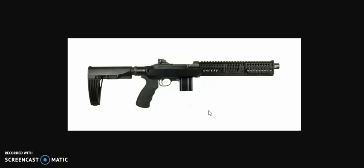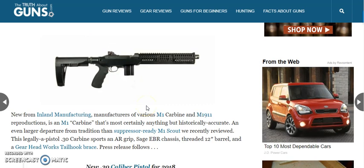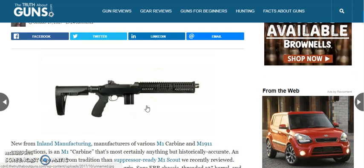This is the Inland Manufacturing M30P pistol with all the fun little accessories tacked onto it to make kind of an interesting pistol. Personally, I'm excited about it — any time a new firearm is introduced to the market that is as unique as this, you can't help but be interested in its design. That's basically it; I just wanted to cover the basic specifications on this pistol for you.